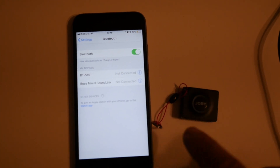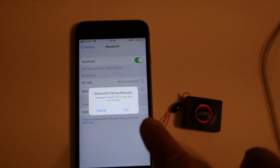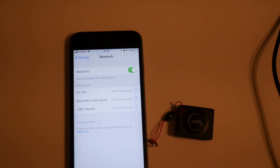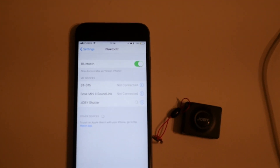The first step is to pair the Joby remote control with your iPhone or other smartphone. Under Settings, select Bluetooth. Press the button on the remote control to start the pairing process. Select Joby Shutter to pair when prompted. Make sure the device is showing as connected. You may need to touch the device name in the listing to connect.